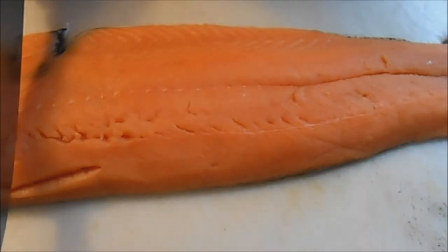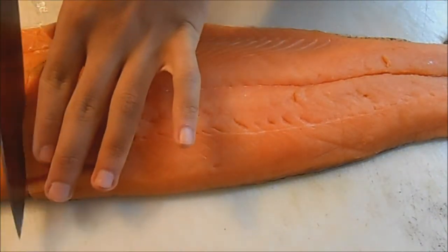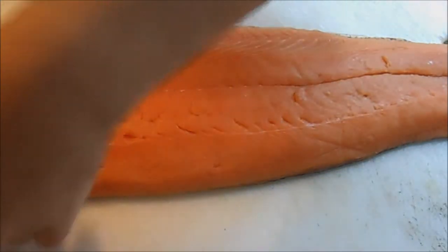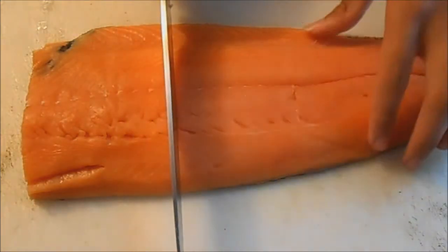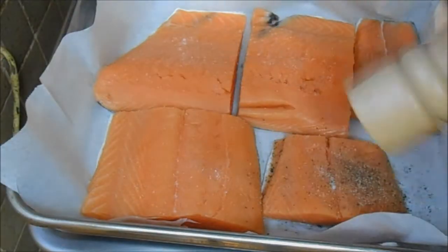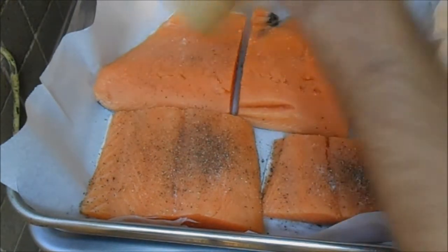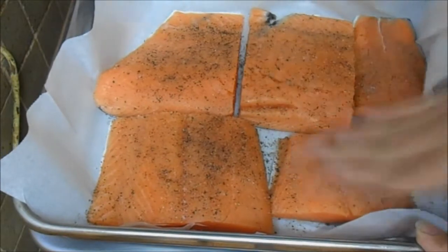Over here I have a big old piece of salmon which I'm gonna be cutting into fillets. The salmon should be completely dry before we season it, so go ahead and pat it dry with some paper towel. The next step is to season the salmon with a good amount of salt and pepper, giving it a fair massage to let the seasoning stick to it.